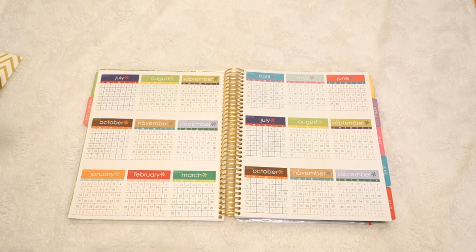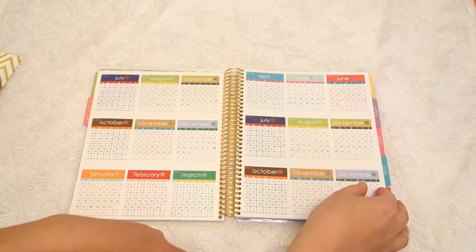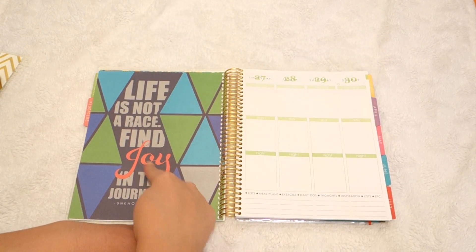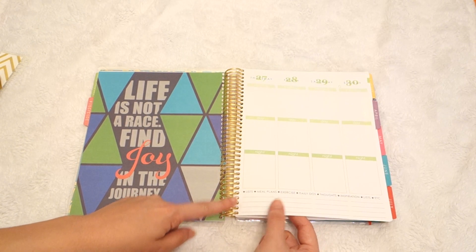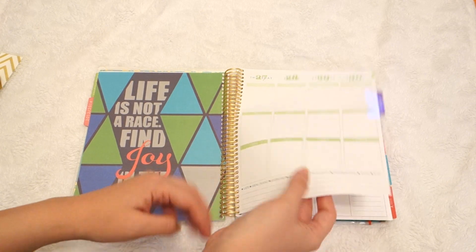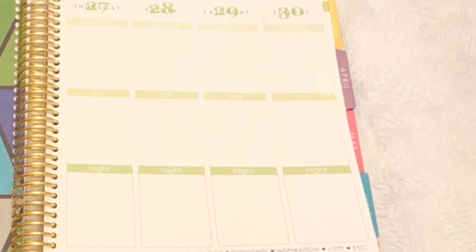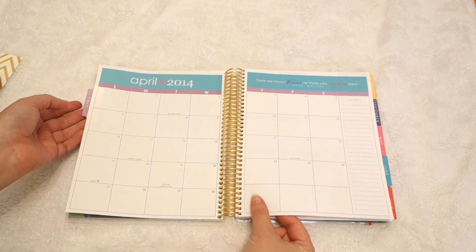Here is your year at a glance. More quotes — they're known for putting these in everywhere. I ordered mine April through the end of the year and they put in one March to get me started. And then all these little tabs for everything in the book, they're laminated, so they're really sturdy. So you can go into your month at a glance.